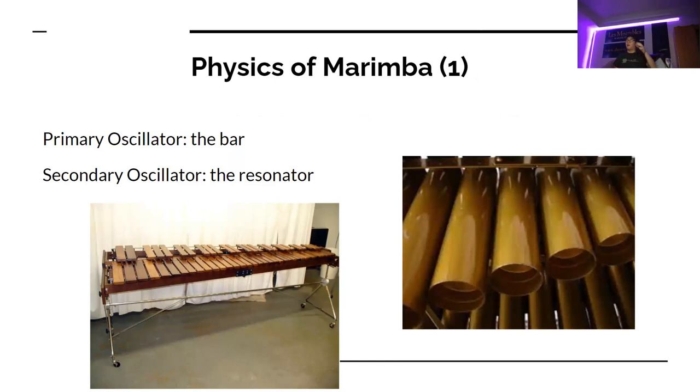The resonator is a tube that's open on one end and closed on the other. As we've learned in this class, therefore the wavelength can be half as long. So if the bottom wasn't closed, this resonator would need to be twice as long. But thanks to the fact that it's got a lid on the bottom, it can be half the length, and it makes the sound resonate and sustain beautifully.